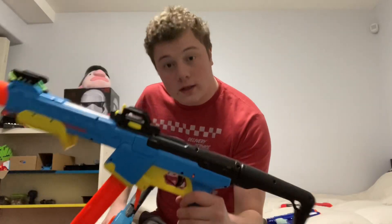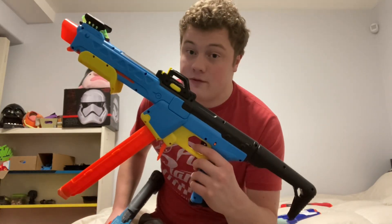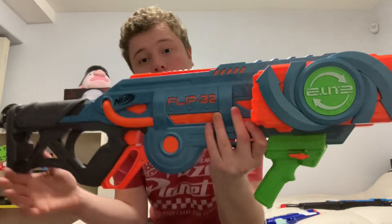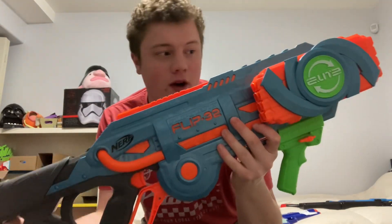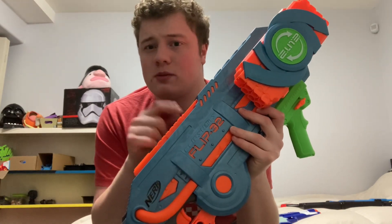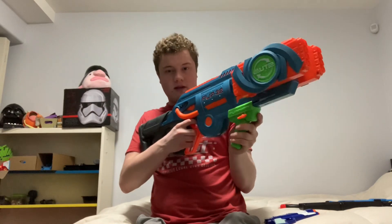Thank you so much for watching this review. I am planning on making two reviews in the coming weeks — one of the Pathfinder, as requested by a viewer, and I will also be reviewing the Nerf Flip 32. I've owned it for a while and made a TikTok review, but I think I should make a full review. It's a flip lever action shotgun, so let me know if you're interested. Anyway, thank you so much for watching — you guys have a fantastic day.